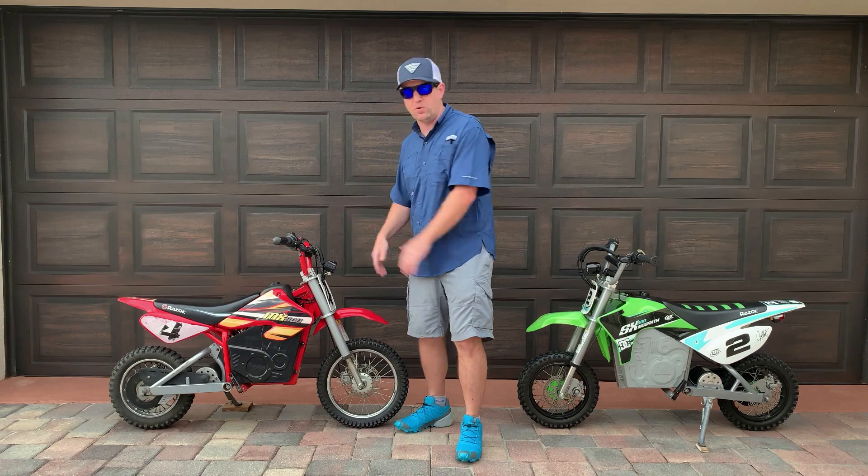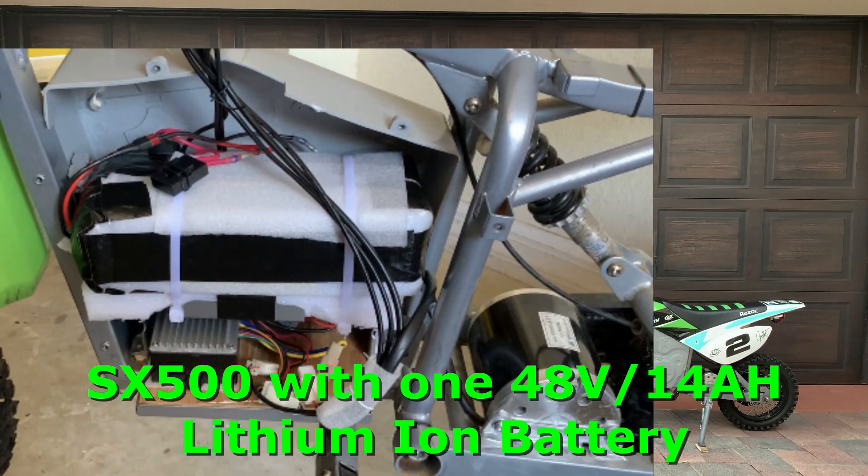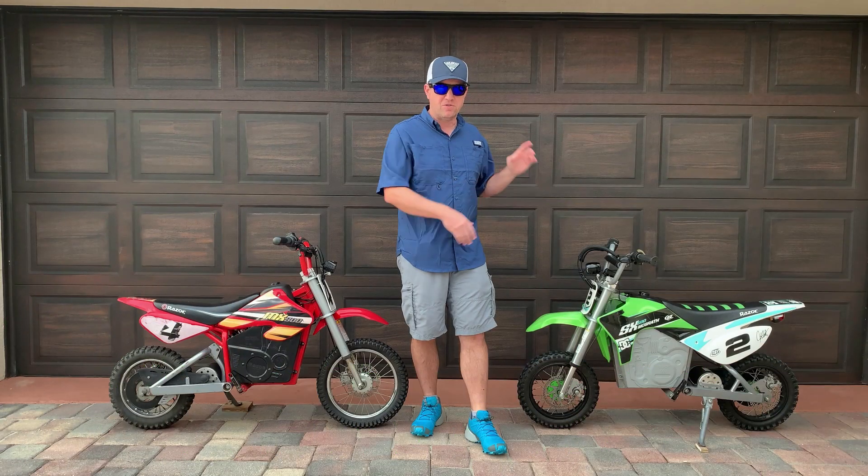The MX 500 uses four 12-volt 15 amp-hour lead-acid batteries. The bike weighs 104 pounds.